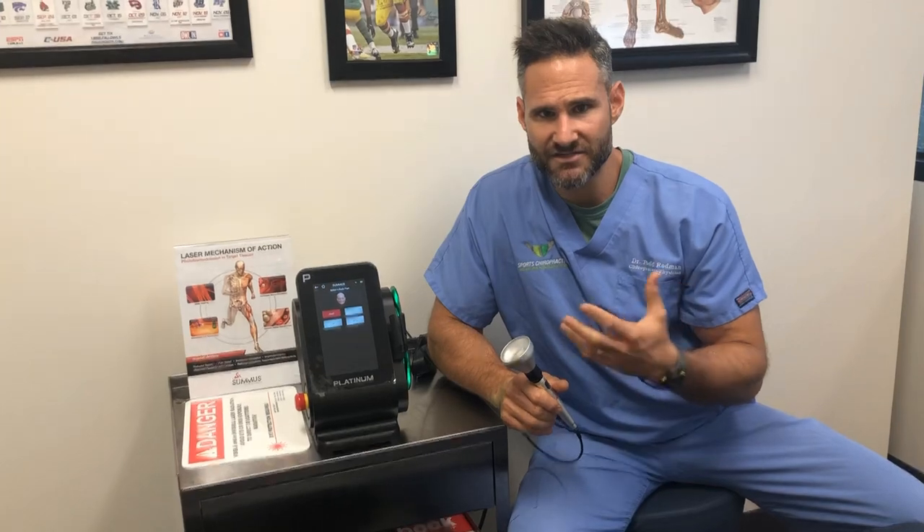This is an excellent tool, but it doesn't replace hands-on massage or manual therapy. Think of manual therapy as going to lengthen and relax the muscles. This is actually a different type of procedure that stimulates the cells to do their job at an accelerated rate. So this works really well in conjunction with the manual therapies we provide here at Sports Chiropractic.